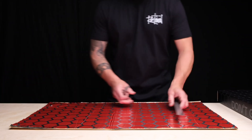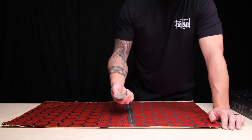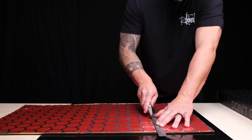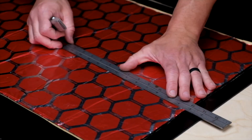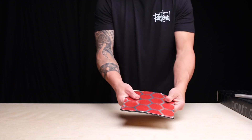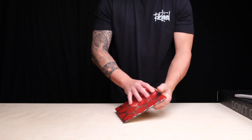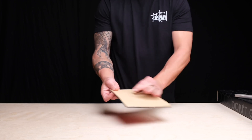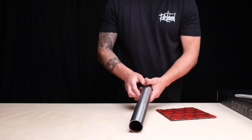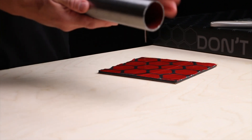We get asked a whole lot: how pliable is this? It's very pliable. It's easy to cut with a box knife or even some industrial scissors. It holds its shape and it can easily be peeled. Here we're going to put it on this pipe to show you how easily it can be contoured.